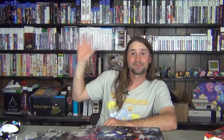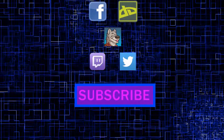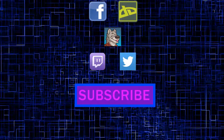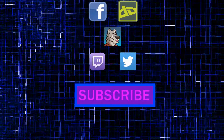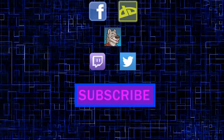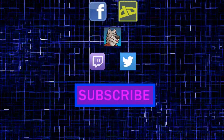That said, thank you very much for joining me on this unboxing video. This is the Video Game Hunter, and until next time — goodbye! Bye!